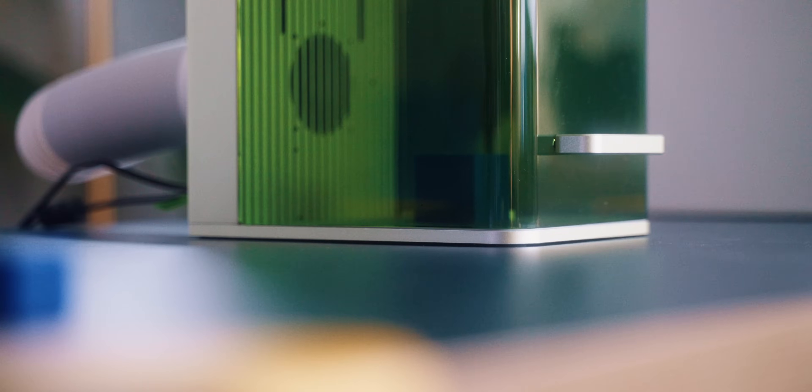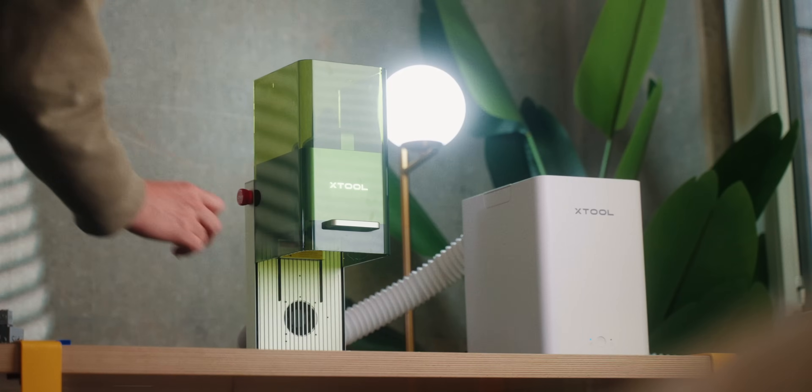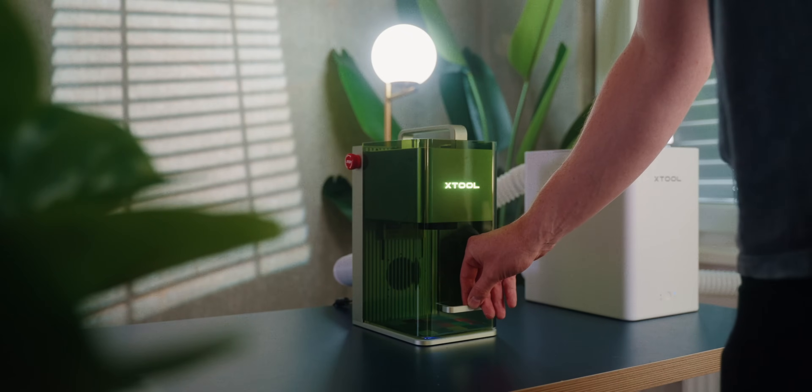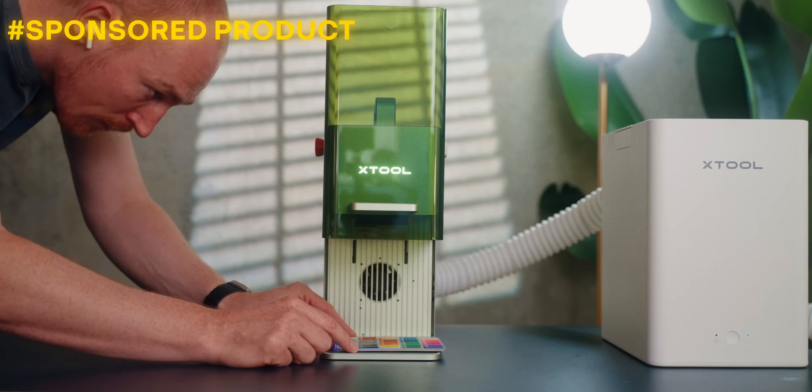Laser engraving opens up a world of possibilities in 3D printing. You can really enhance your prints, but not every filament reacts the same and not all of the techniques are super obvious. So when Xtool sent me their F1, I was really in love with this machine. I like the form factor and the general ease of use, so I set out to do as much with this and 3D prints as I could.